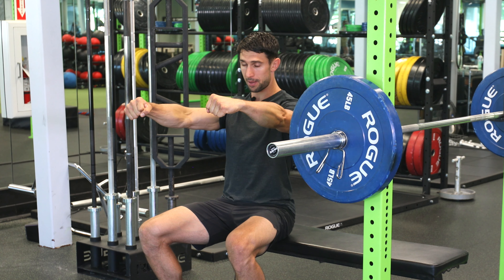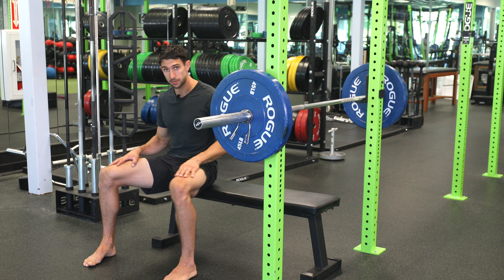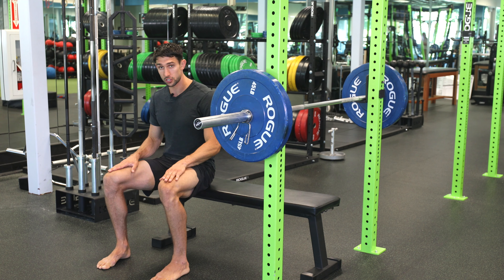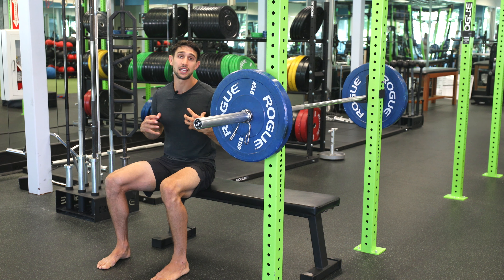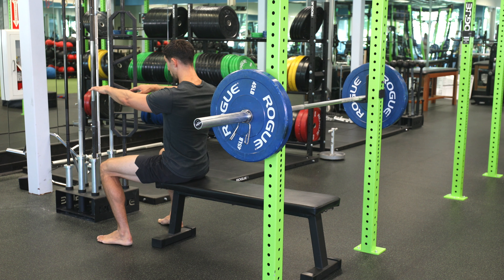Another thing to think about is establishing a good foot-ground connection and stable hips. I don't want your feet and legs moving all over the place. You want to create a stable foundation in the legs, even though this is an upper body exercise.